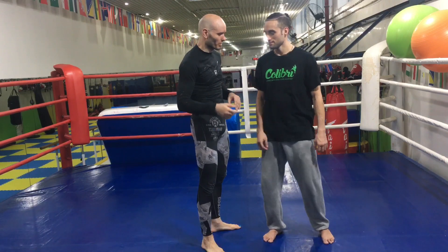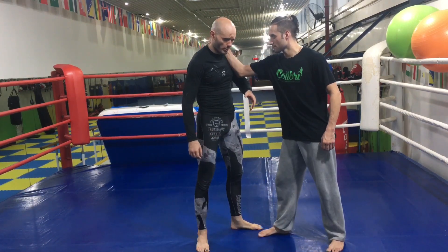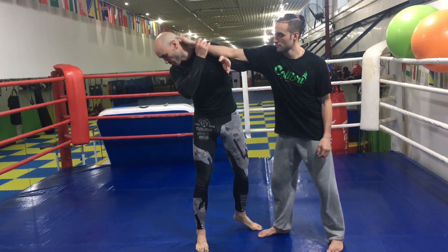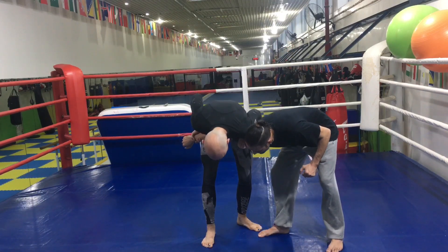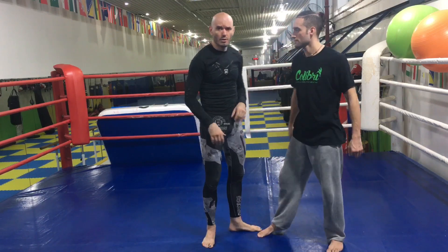Let's talk about the Russian 2-on-1. So Kevin, grab your collar tie, please. I was always taught a Russian 2-on-1 something like this: grab the shoulder, pull this down, arm bar on the throw on the floor, whatever. But that never worked out for me in real life when I actually sparred.